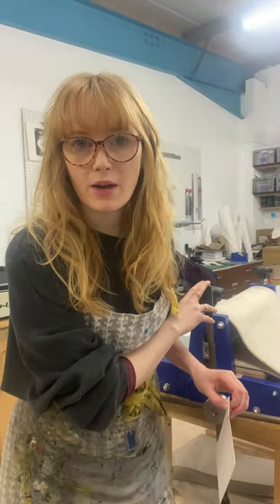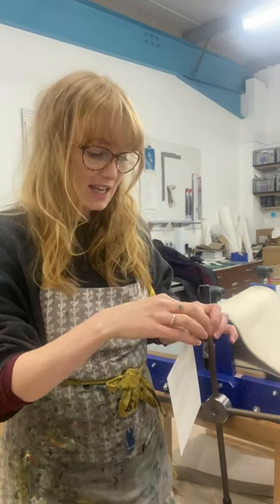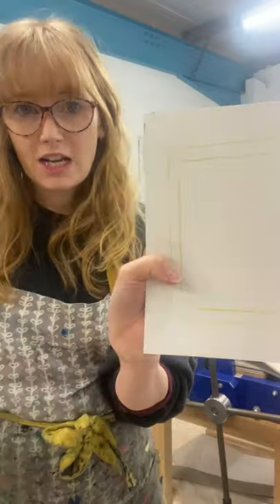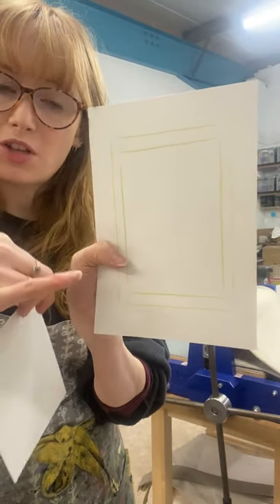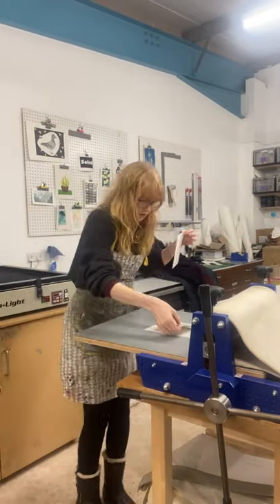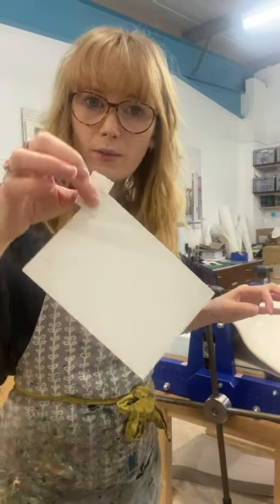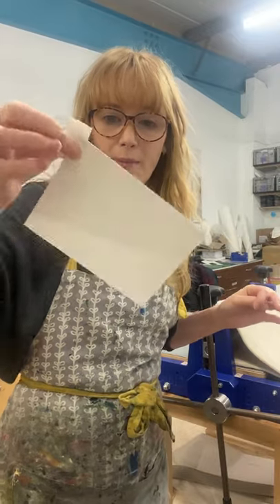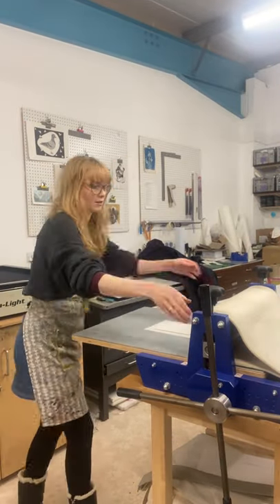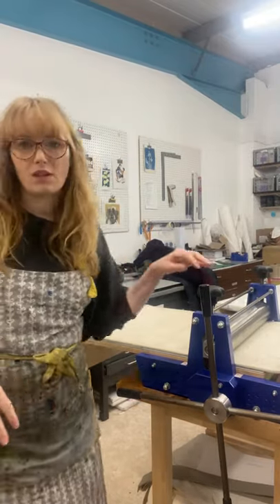So I'm now here with our ABE etching press. You can do some intaglio work without a press — we've written a blog post about it on our website if you want to have a go without one. I'm going to start by laying down my registration sheet, which is just a piece of paper where I've marked where my paper and block are going to go so everything is reasonably straight and in the middle. That goes down first, then my block face up on the registration sheet, then my paper — which has been soaked and blotted between two sheets of blotting paper, so it's damp but not dripping wet — then my blankets, and roll it through the press.